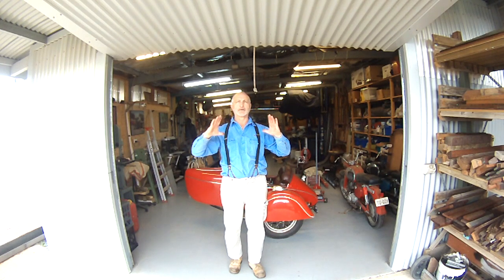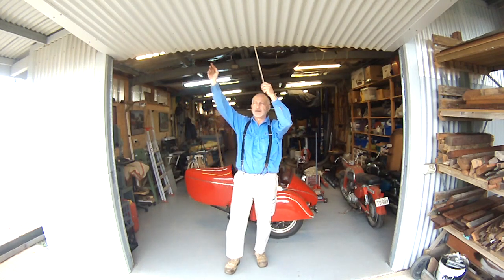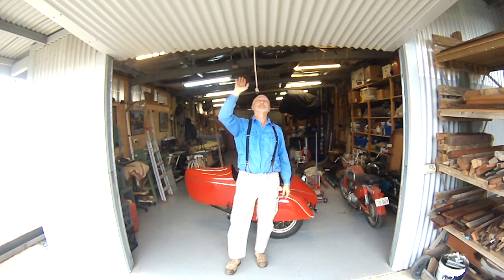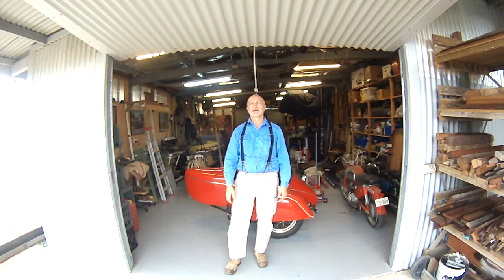Trouble is, a roller door has a pretty big roll when it's open. And you need some headspace in the shed for that. I happen to have probably just about enough, but I think it would limit my headroom. In this case, this door here will open all the way up and I'm only losing about this much headroom from the header plate that's up there. So that gives me the most amount of headroom I could.